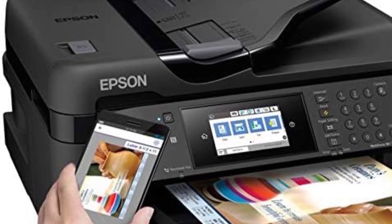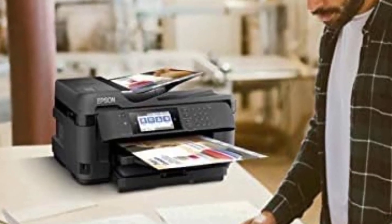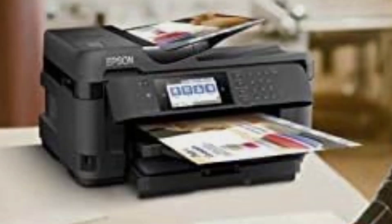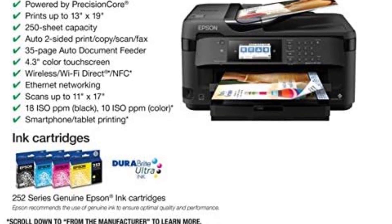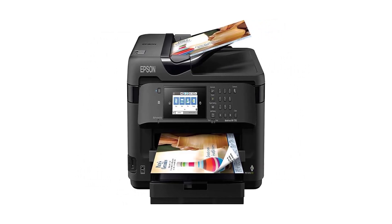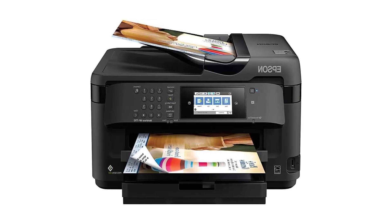While the WF7710 offers exceptional performance and versatility, it's important to consider a few factors. The printer's storage dimensions of 22.3"W x 19.1"D x 13.4"H may require ample space, so it's essential to ensure you have enough room to accommodate it. Additionally, while the printer offers impressive print speeds, some users may find them to be slightly slower compared to other models.